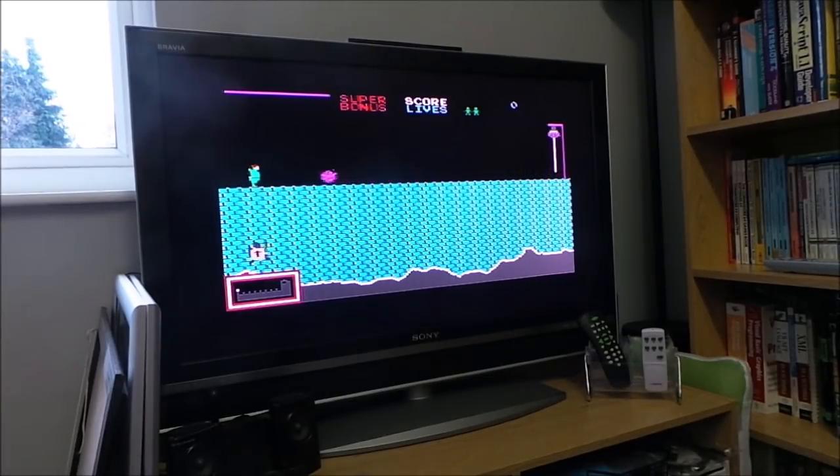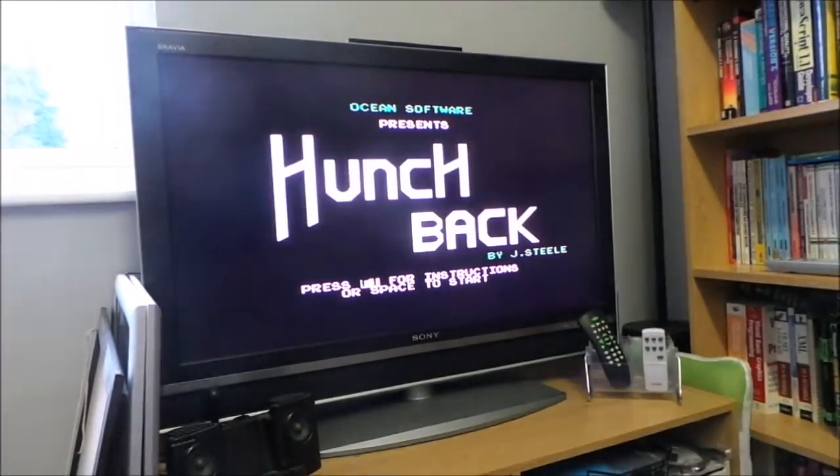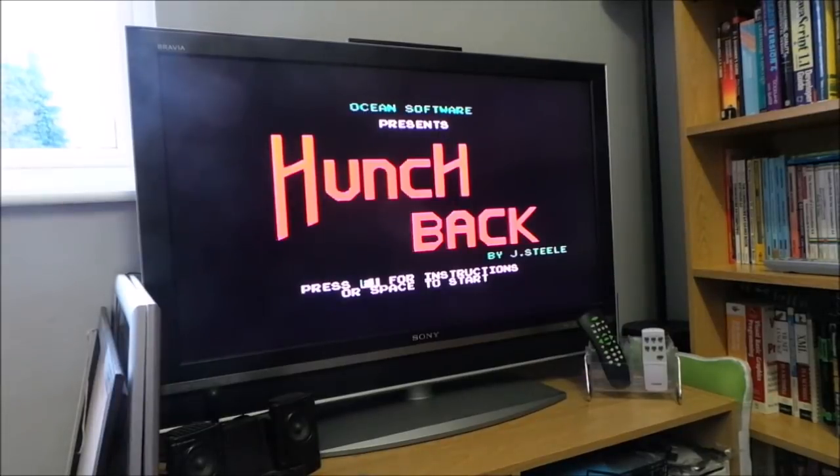Simple things, eh? Simple things. Now we'll let it go through its thing. That should be it. One more. Game over.